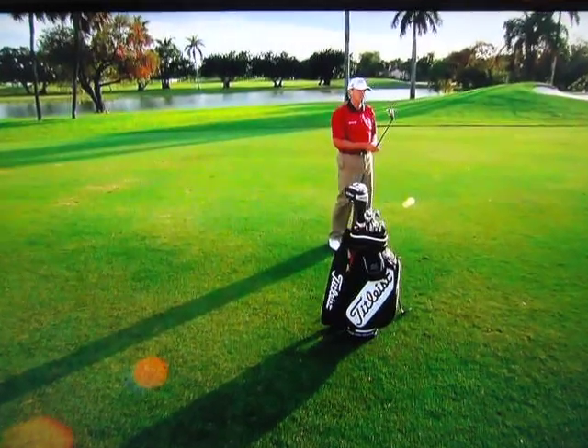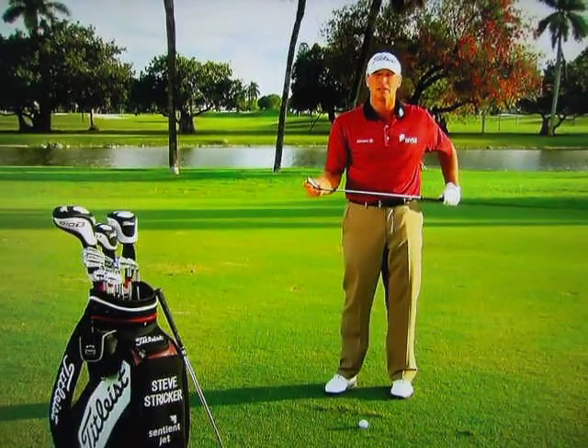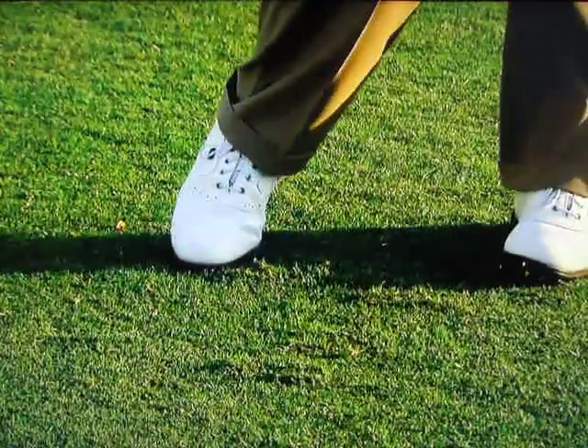If you've ever seen me play, I don't use a lot of hand action or wrist set in my chipping action, and that's pretty much on purpose. I grew up playing that way, and it simplified the chipping process for me quite a bit. I pretty much just chip with two clubs — a 60-degree wedge and my 54-degree for a longer pitch and run, or something where I need to carry it a little bit further.